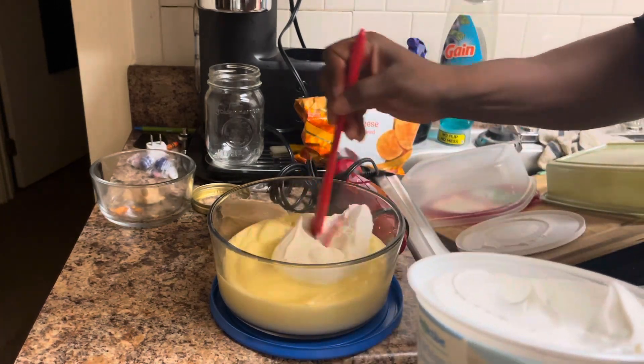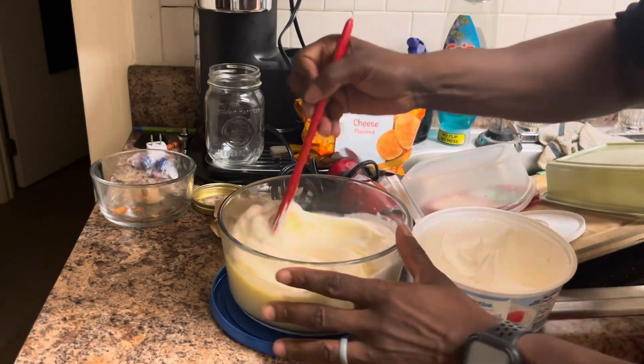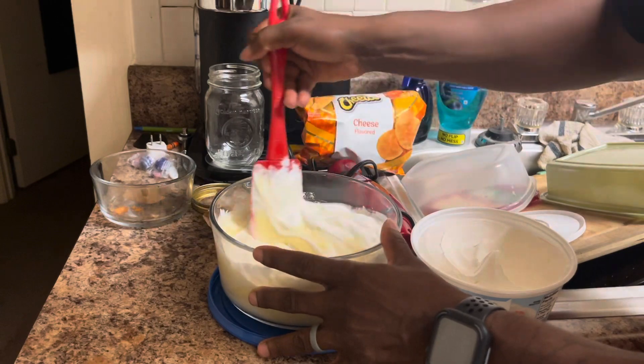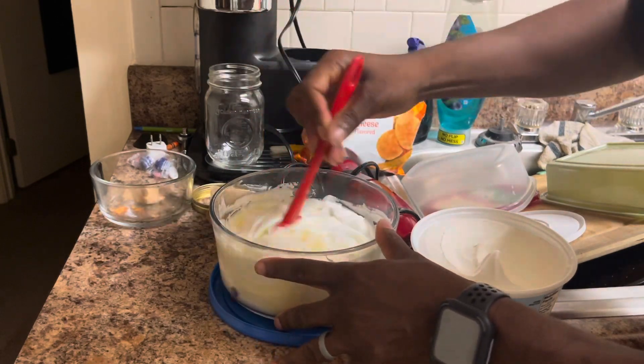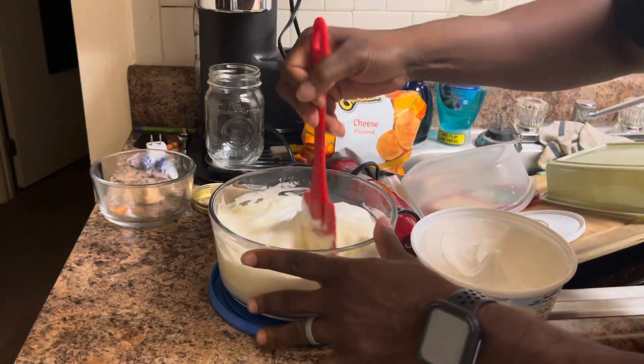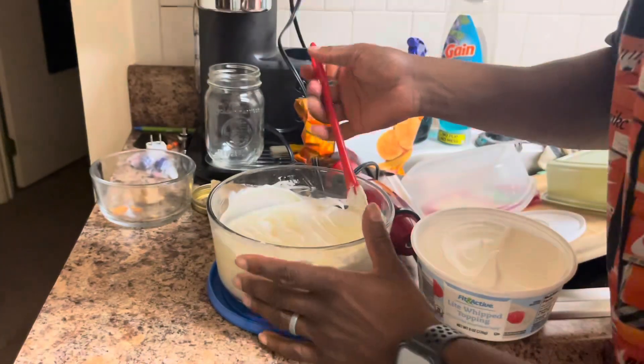Add half of this joint but add it in at a time. It ain't about to be all that sweet, but it's okay — I got a sweet tooth too. If I want something sweet I want to make me go like that.